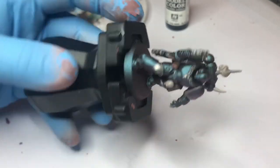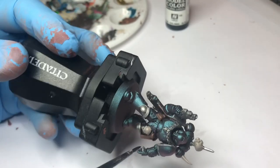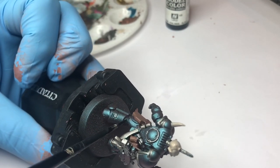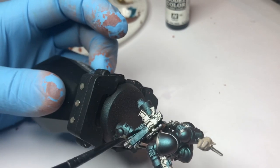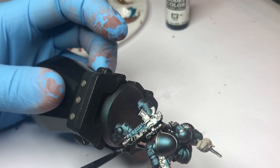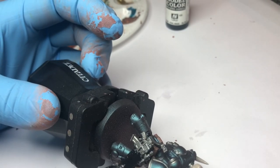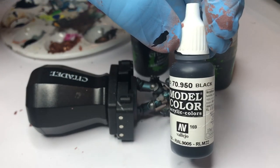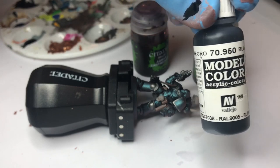The next step is painting all the black — on the gun and between the armor plates. That's all the black done. I forgot to tell you: I'm using Vallejo Model Colors Black. It's a really nice black with a perfectly matte finish.